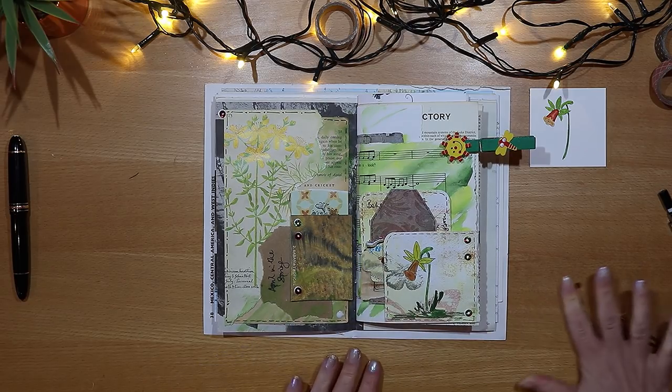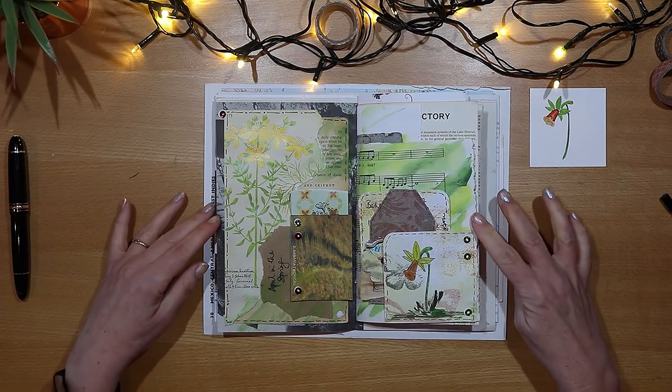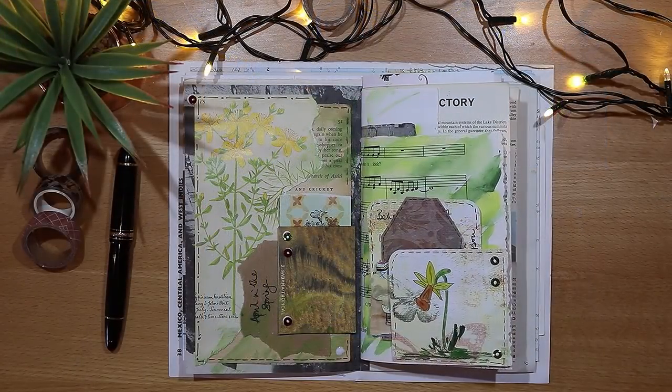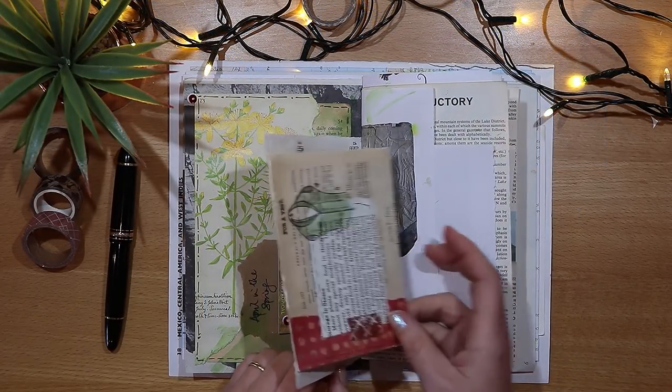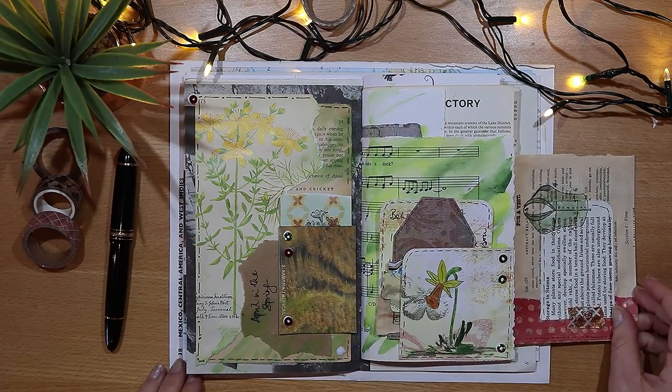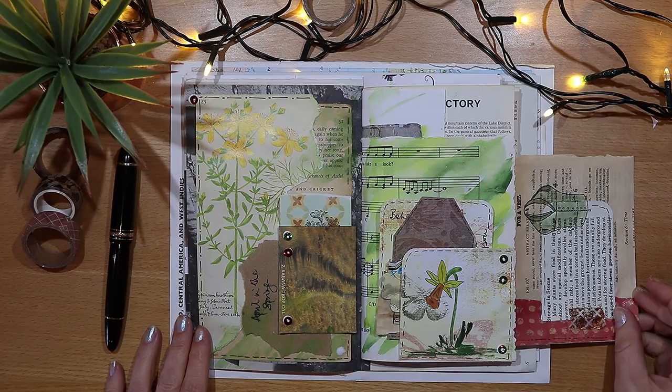And here we have our finished spread: Springtime in England. If you have enjoyed it, then hit the subscribe button and ring the little notification bell, and come back next week because we'll be doing more doodling and more journaling. Bye!